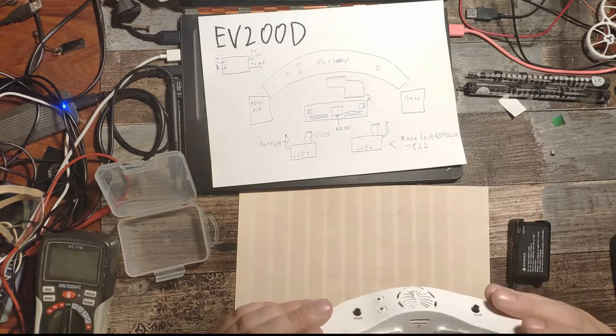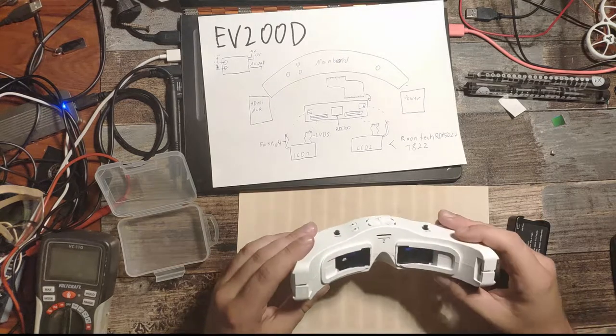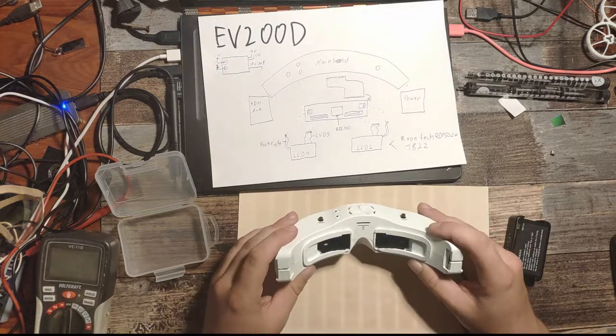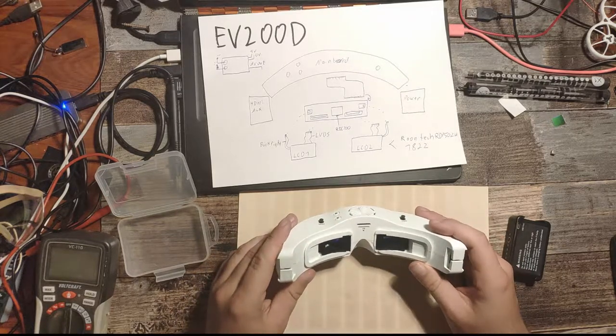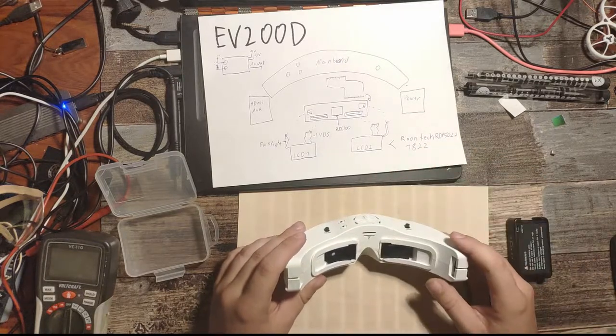It seems to be working — the right light too. So I guess it's working again. I'm not sure for how long, but we will test it out.